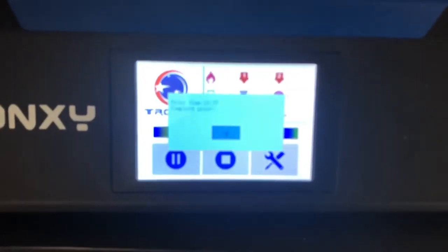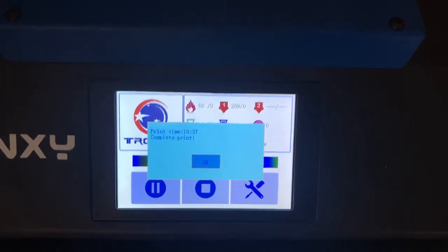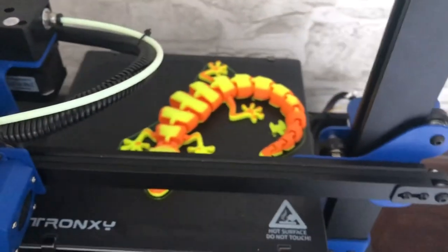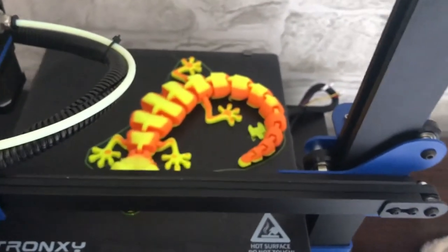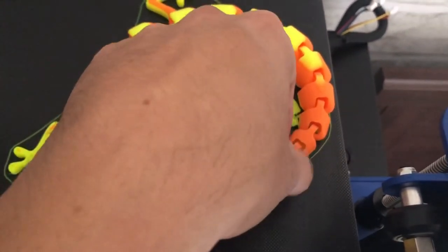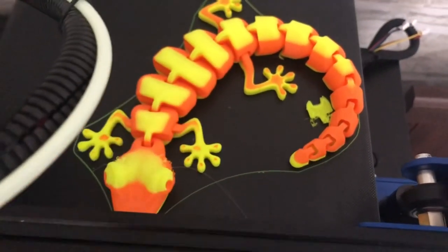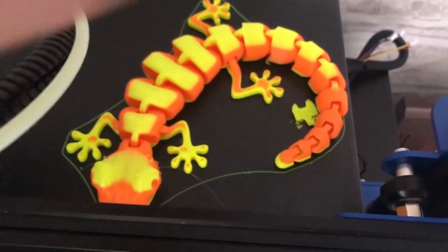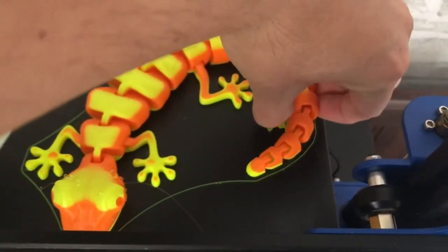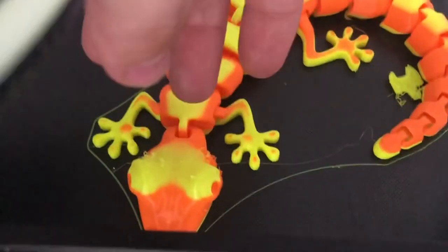The morning of the next day — it took 10 hours and 37 minutes to complete the print. The filament ran out again and I switched back to yellow, which gave a really nice effect — a three-colored lizard as you can see. These articulated pieces sometimes struggle to stay on the bed and I did lose one piece, but other than that the print is still quite stuck to the bed — the bed seems to have very good adhesion.